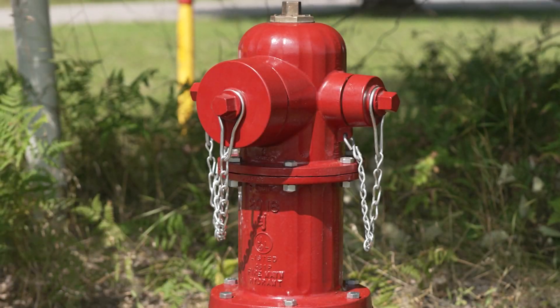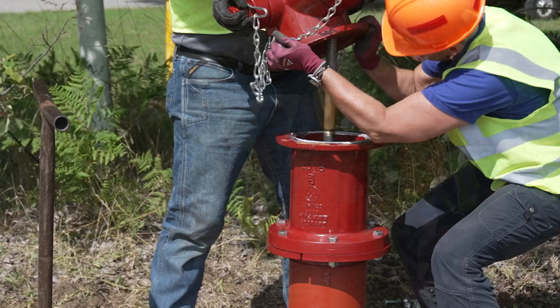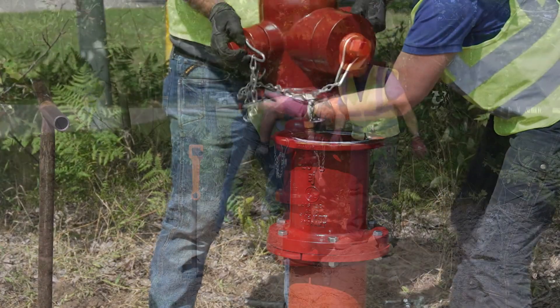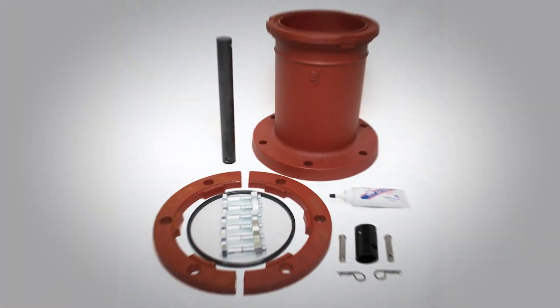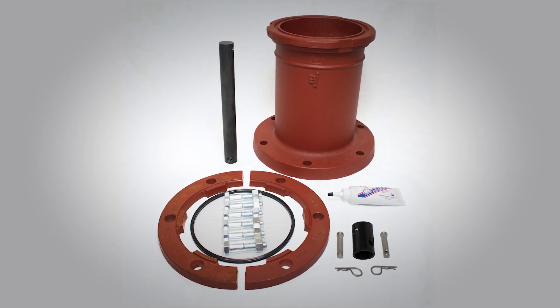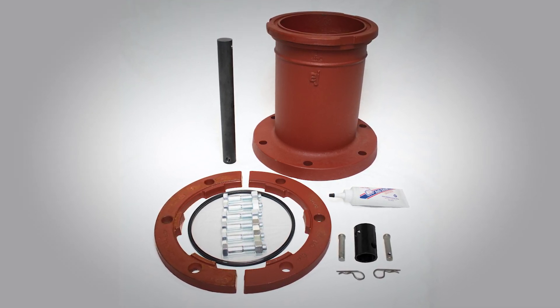A fire hydrant extension kit raises a hydrant to proper grade. This video will show you how to install an extension kit on an EJ Watermaster BR fire hydrant. EJ extension kits are available for the 5BR250 as well as the 5BR350.